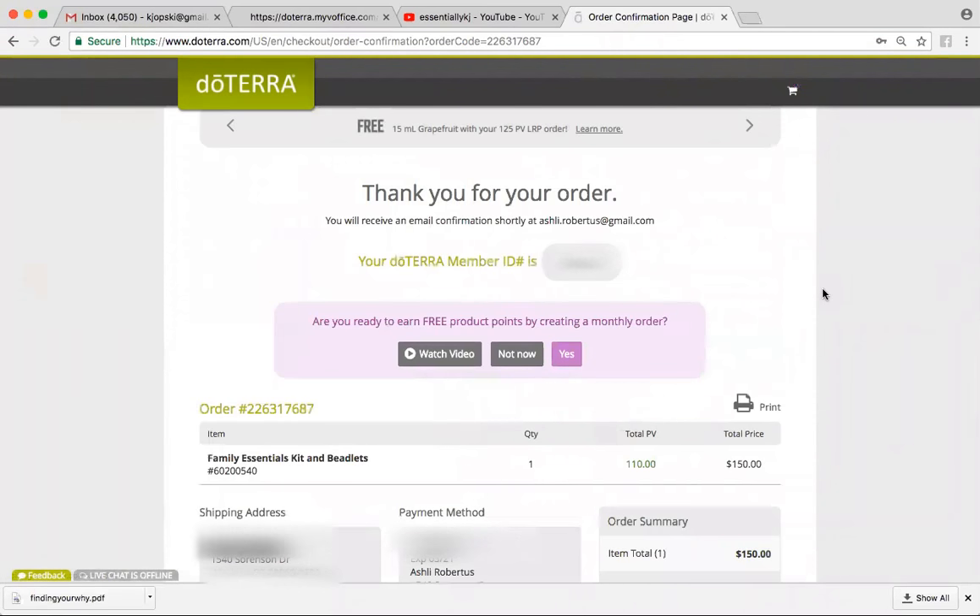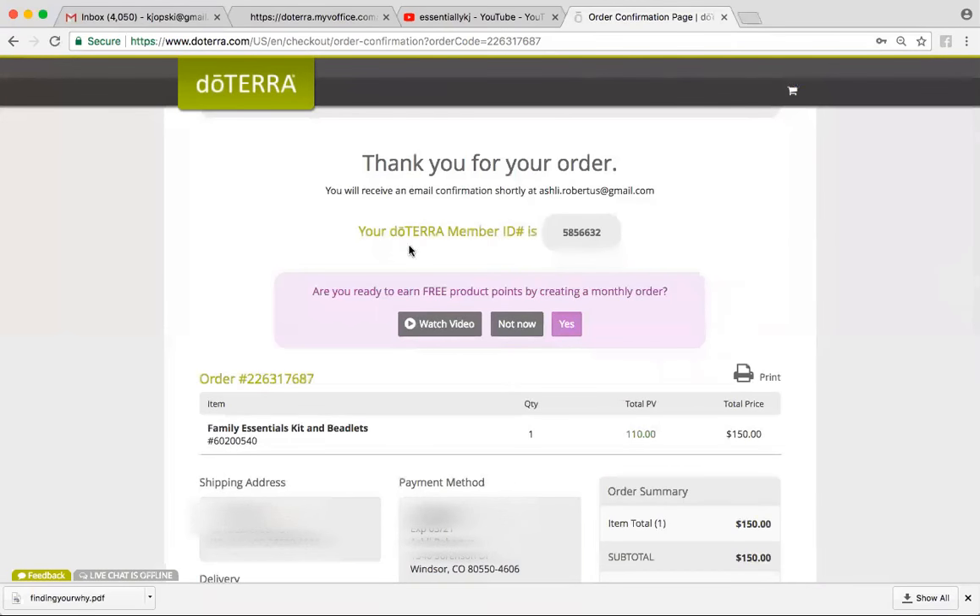And then you'll get a page that says thank you for your order. If you do not get a page that says thank you for your order, you might be missing a step. It will give you your doTERRA member ID — you might want to jot that down. You're also going to get an email from doTERRA confirming your ID number.